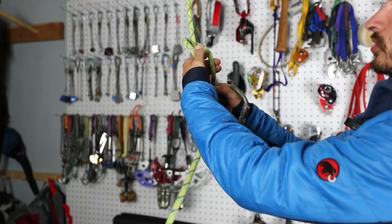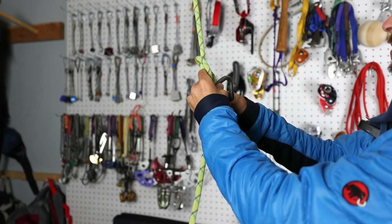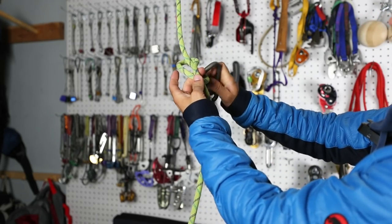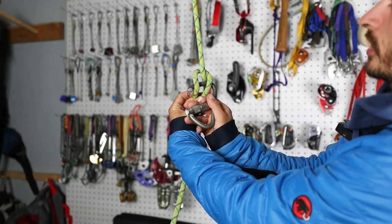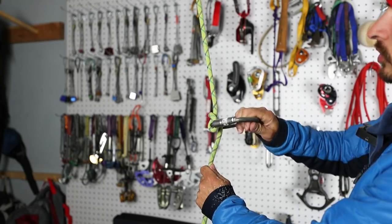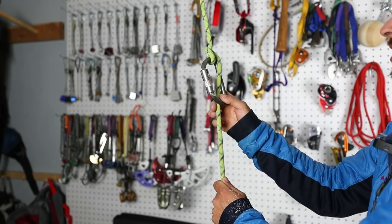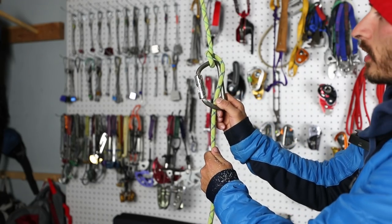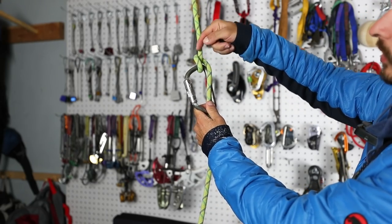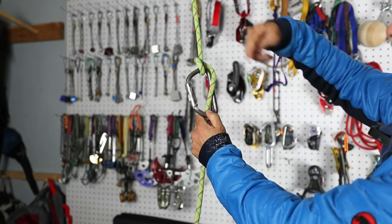After you make the munter, you grab those two strands that are in front of you. You do that twist up and then pass it around. You're going to clip both those strands — not a single strand, both strands. Now you've got a munter. The nice thing about the munter is you could go up, so it works really well as a belaying hitch. The problem is the munter will twist up your rope, so if you rappel down to the ground, your rope is going to be a twisted mess.